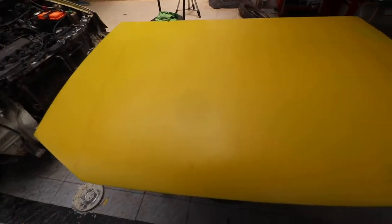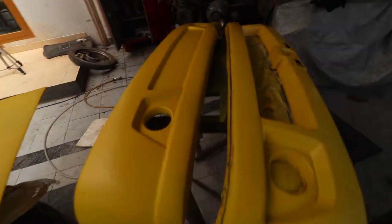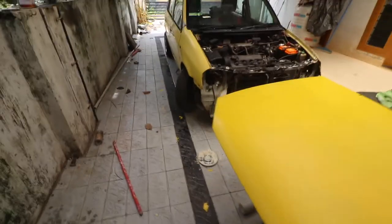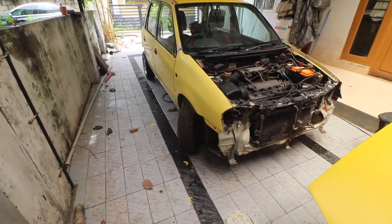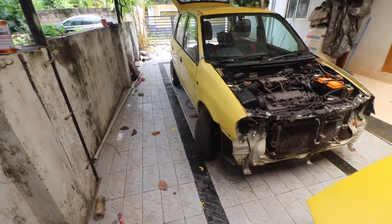These were the parts which were painted last time and it is a little too yellow, so I got new paint. This paint job is going to be a three-stage paint job — there is going to be a filler which will cover the entire car and make it one color, and then on top of it I will apply the paint.